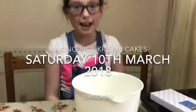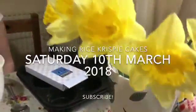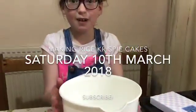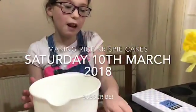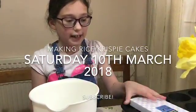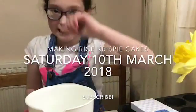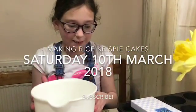Hey guys, today I'm going to be making some Rice Krispies cakes. What I'm going to be using is a bowl, a spoon, a cake tray, some chocolate and some Rice Krispies.